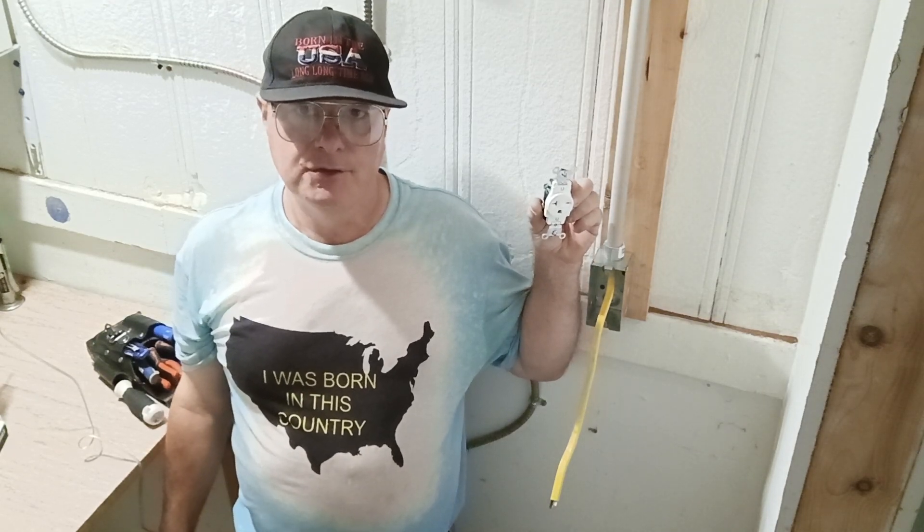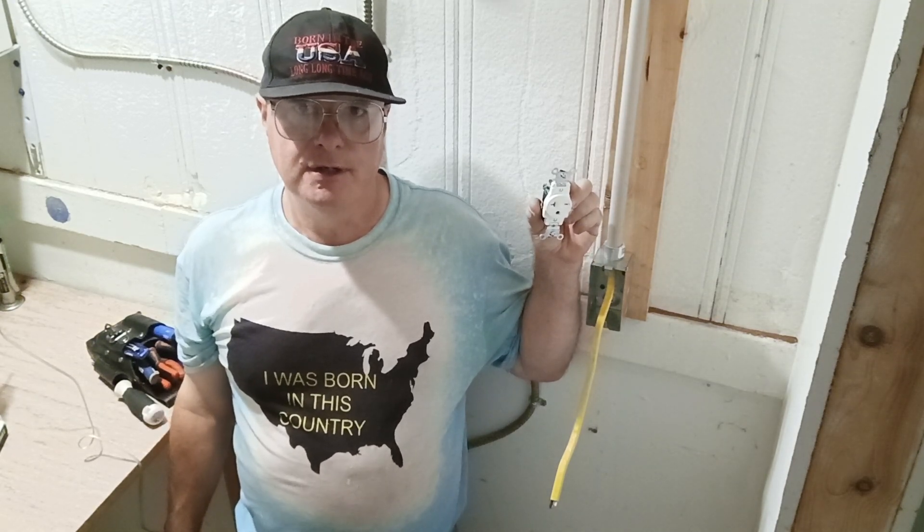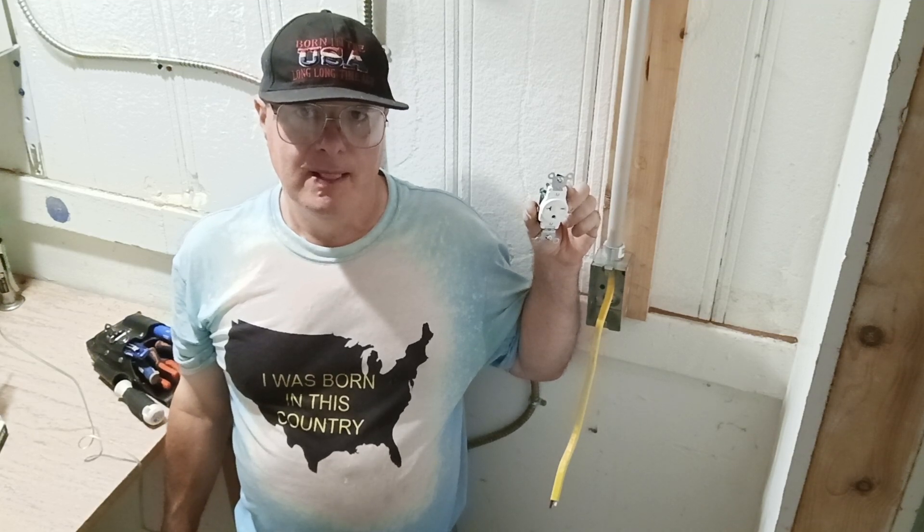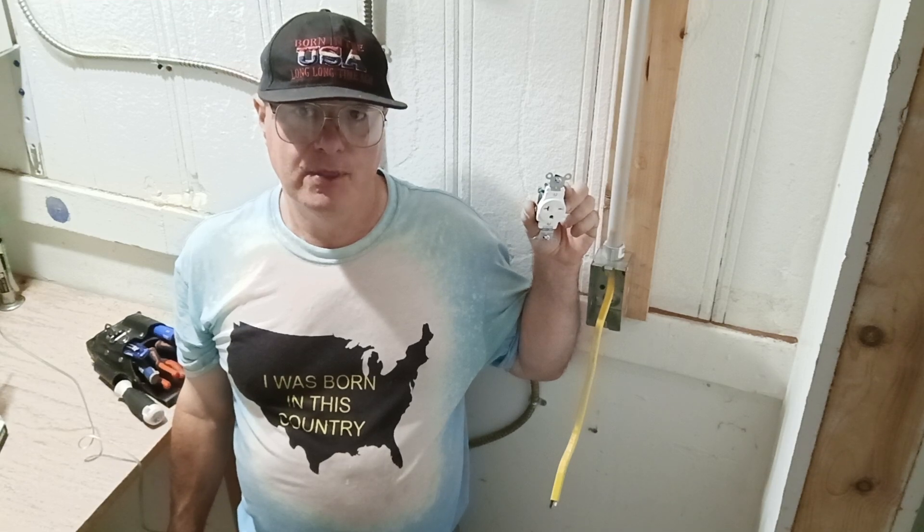We need to put in a 240 volt outlet here for a deep fryer. Here in the country I was born in, we use 12 American wire gauge on 20 amps and 10 American wire gauge on 30 amps.